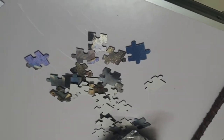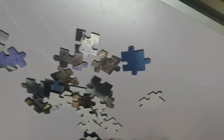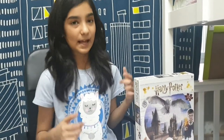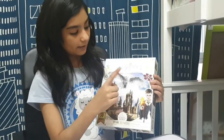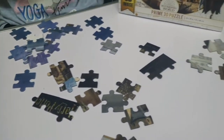When I opened up the puzzle, I saw the pieces are so cool — they're actually holographic from inside. But when I tried putting them together, my mother was like, 'How are you ever going to make this? There's no starting to this thing.' So what I'm trying to do is take the different pieces of the castle, Harry Potter, Hedwig, and other things and put them in different groups.